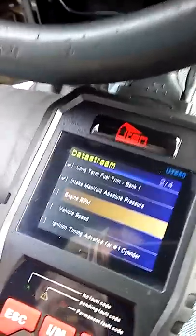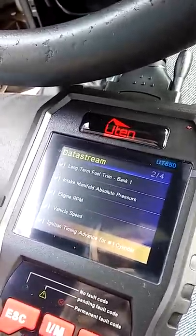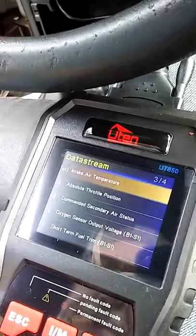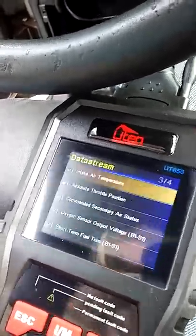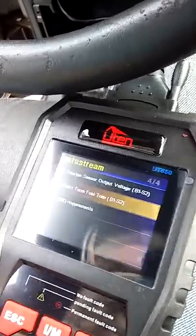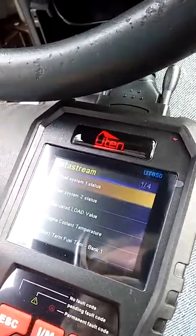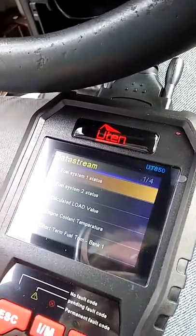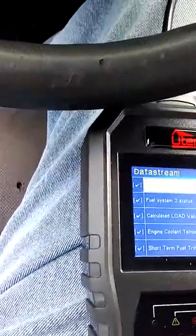Definitely want that intake — my phone and take. I have to figure out how to get to the data stream thing, I can't remember how to do that.